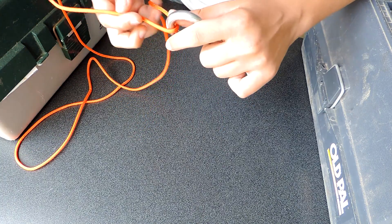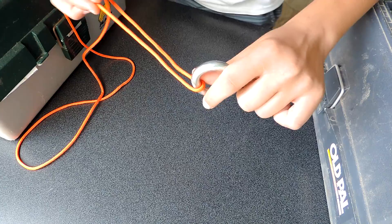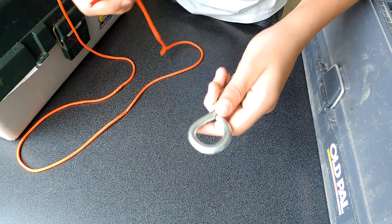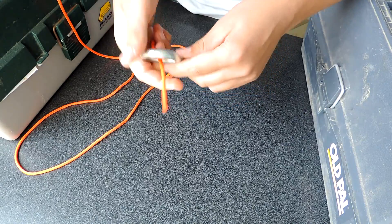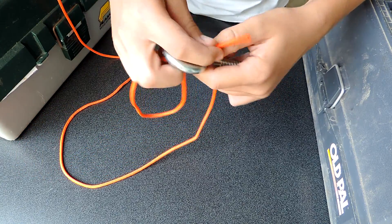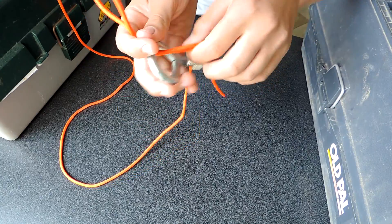Some knots slip with braid or slip with mono. This knot is good for both. Just put the line through the eyelet and put it back through so it's doubled up.